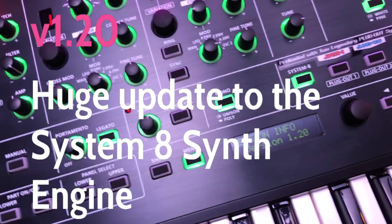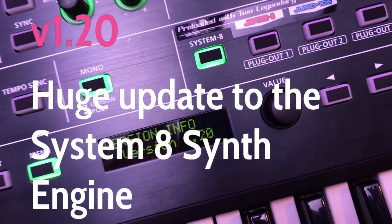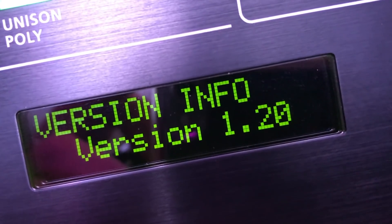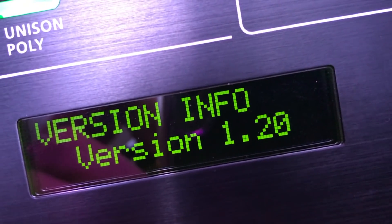This video is an in-depth look at the new firmware that Roland released for their System 8 PolySynth. This new firmware, released in June 2018, adds some great new features to the System 8 synth engine.